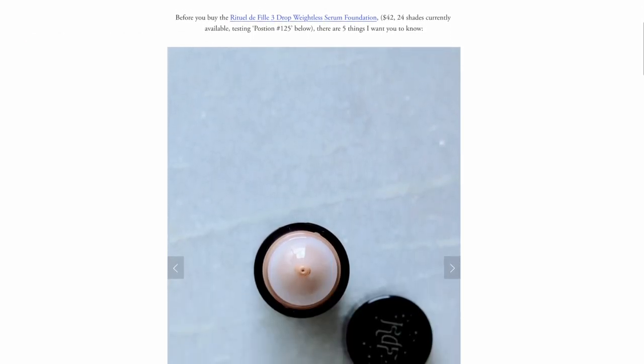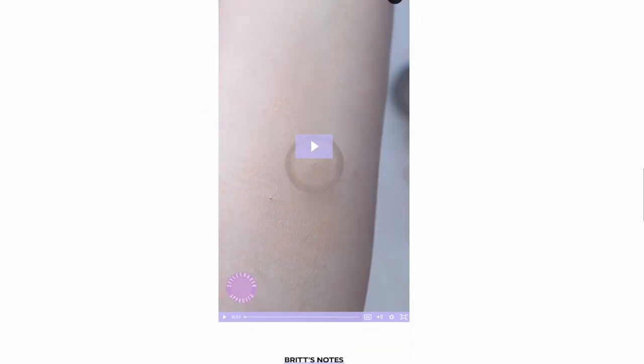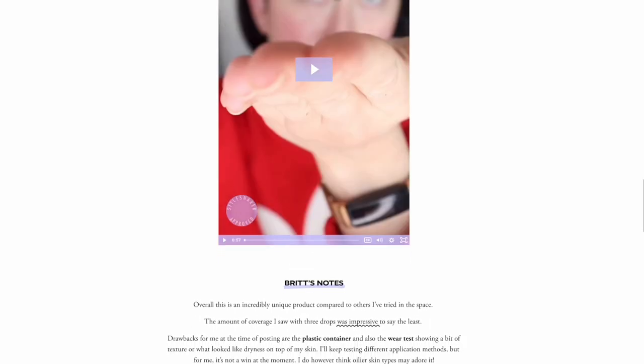Speaking of foundations, I finally posted the full scorecard review of the Rituel de Fille foundation — the three drop foundation — which I've now gotten down to two drops and been just fine. So that is now live on the site. I've been liking it and using it. I sometimes really long for something that has a little bit more moisture and creaminess to it. That's just what I respond well to.